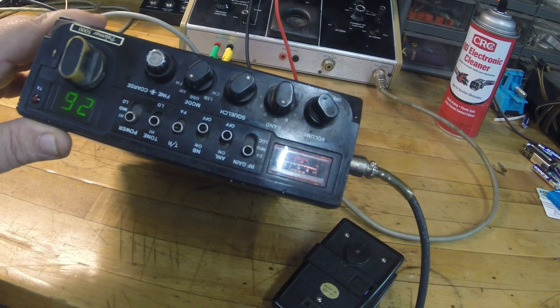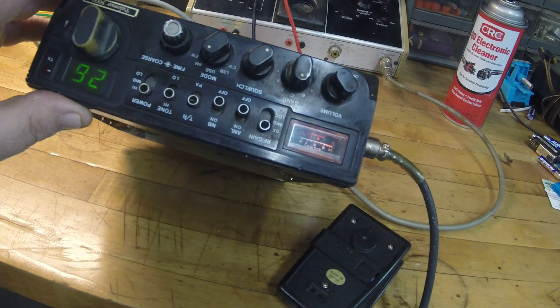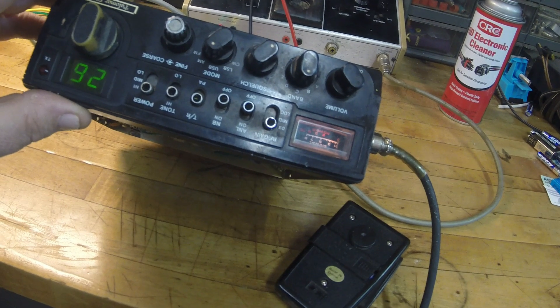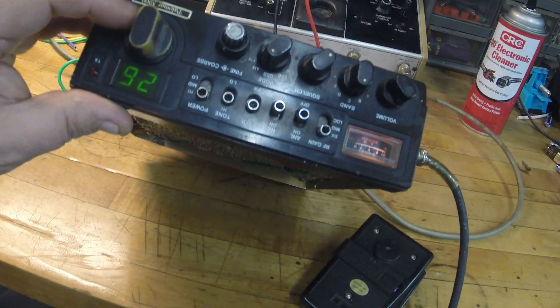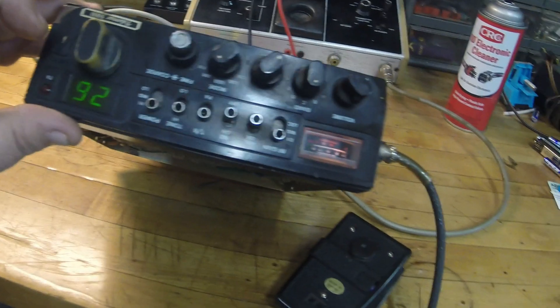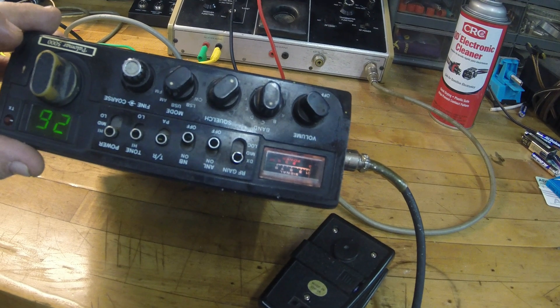It's a mobile sideband, FM, and export radio, so it has all the extra channels. It's got three power levels, RF gain on a switch, DX/local/mid, and the ANL seems to be working good. It could use a little more cleaning — you can tell by the wear on the knobs — but all the displays work and I've got her running now.